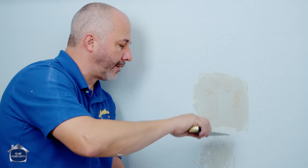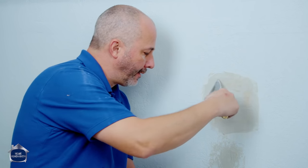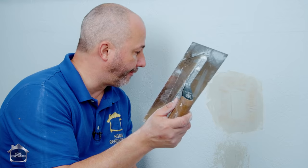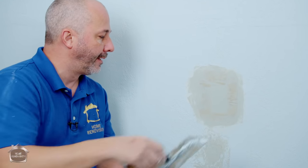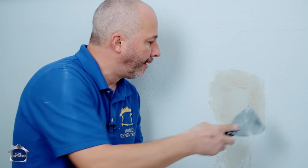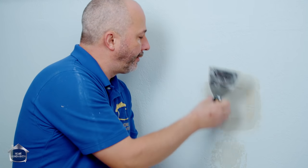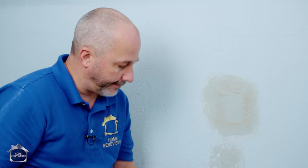Don't start building up mud around the sanded-off area. If your patch is bigger, pull out the big 4x10 knife and run it across to make sure it's nice and flat. Use a wet sponge or your thumb to get all extra ridges out of the way.